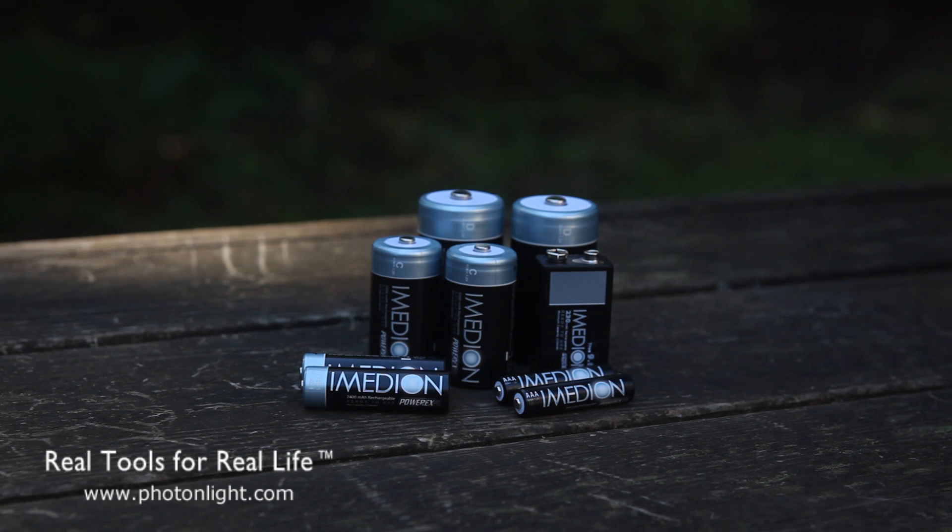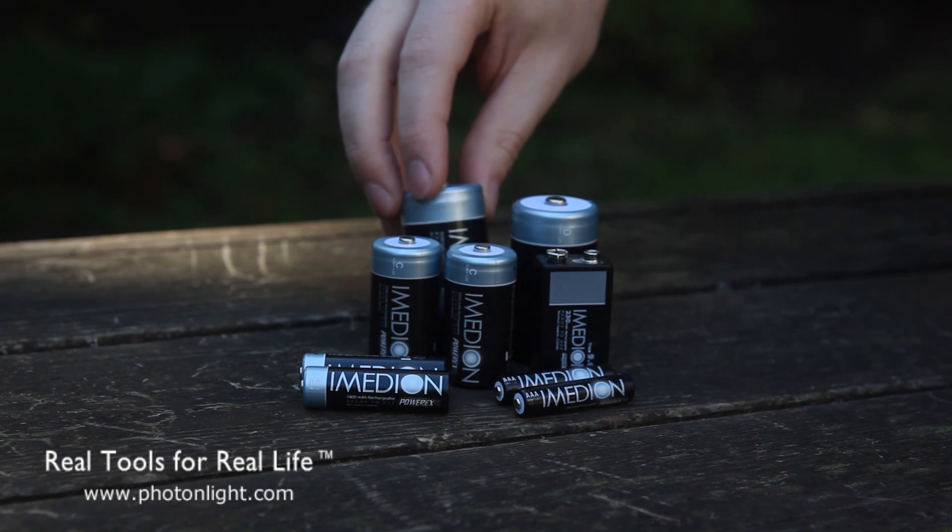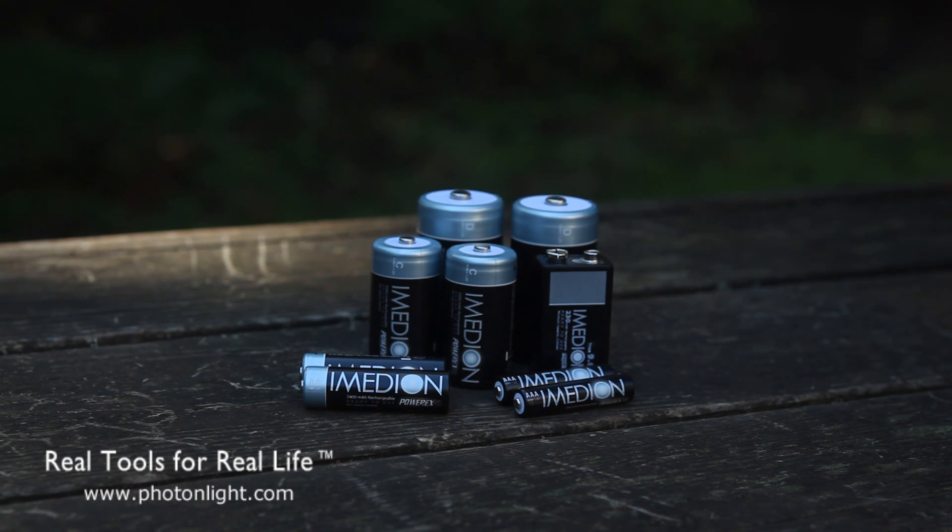Now, PowerX has had Imedion AA's and AAA's for a while now and has just recently released C, D, and 9-volt size batteries.